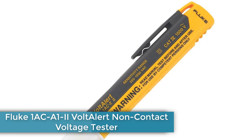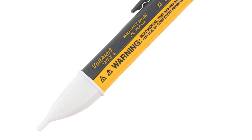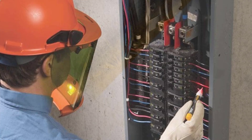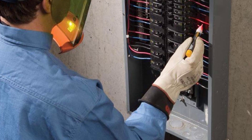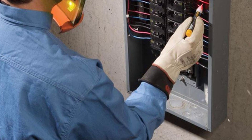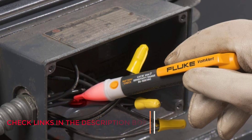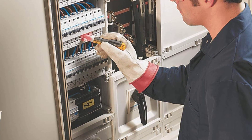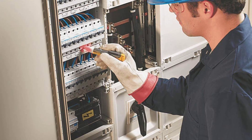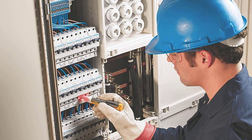Number 1: Fluke 1ACA 1V Alert Non-Contact Voltage Tester. This quality pen tester from the leader in the electrical testing industry can detect voltage between 90 and 1000 volts while fitting comfortably in a tool pouch or your pocket. When it detects voltage, the tip glows bright red as an alert. It features a continuous self-test indicator that flashes red, a loud audible beep with a disable function for quiet environments, runs on two AAA batteries, and has an automatic shutoff to save battery life.